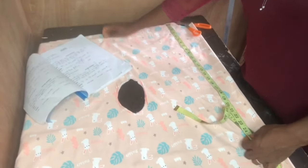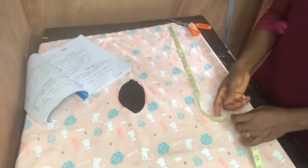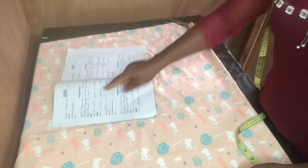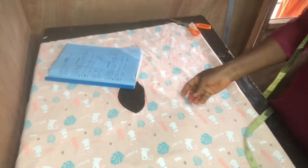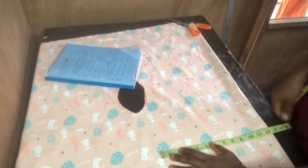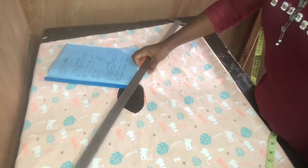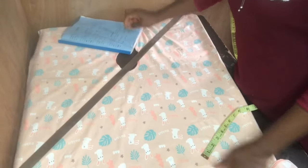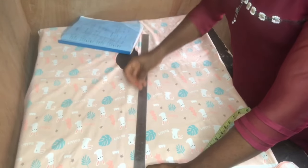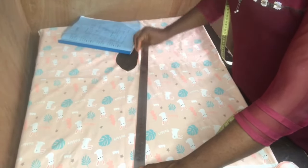After cutting the keyhole, I went ahead to measure the hip circumference. I divided the hip circumference by four and positioned it close to where the keyhole is, then made an A-line shape there. Please note I also added ease allowance — there won't be a zipper here, so you need ease for easy access to get into the bodice. Then I drew the A-line downward.